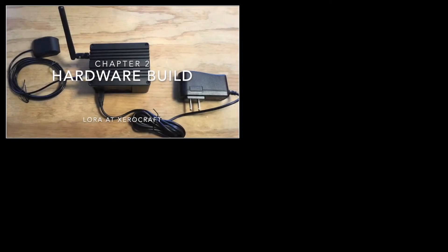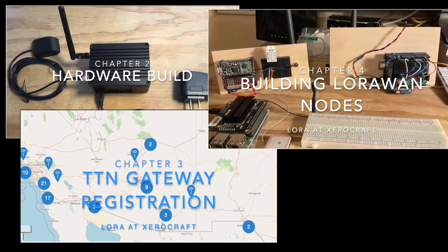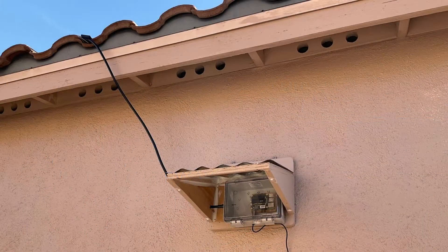In prior chapters, I summarized how to build a RAK 2245 LoRa gateway, how to register that gateway on the Things Network, and how to build and test a node. I then shared an update on an antenna installation on my roof. I've since made a few improvements and confirmed that the installation is stable over time, so this chapter will review the overall design and installation for what is now a permanent gateway serving the Tucson, Arizona community.